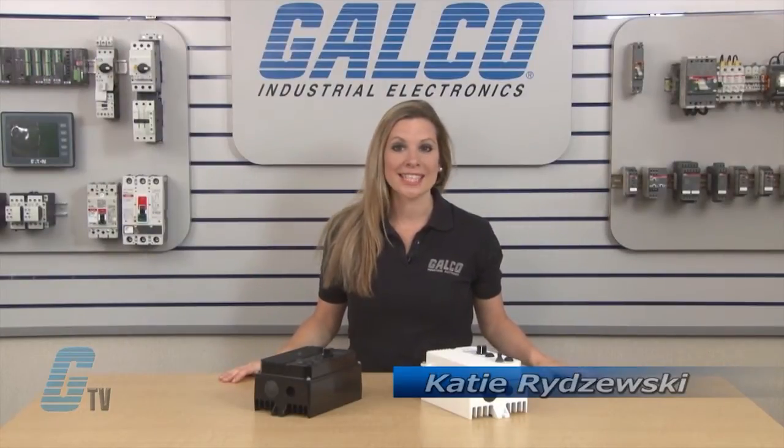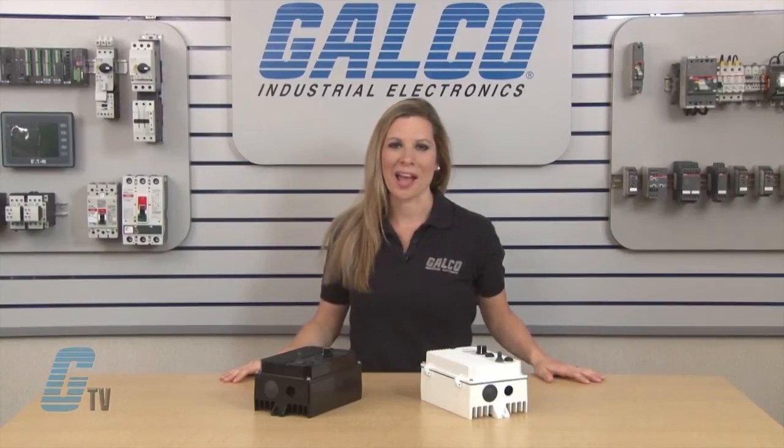Welcome to G-TV! Today I will be showing you the KB Electronics KB-PC DC Drive.